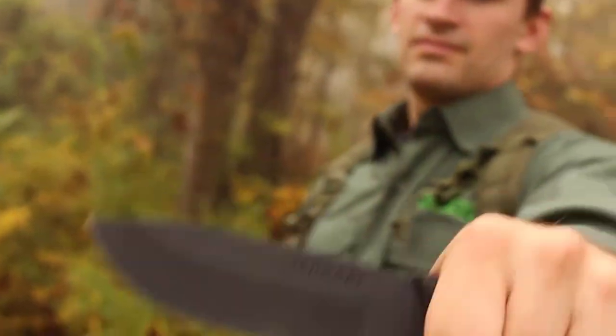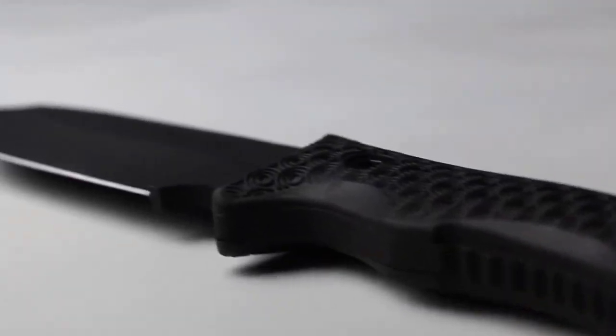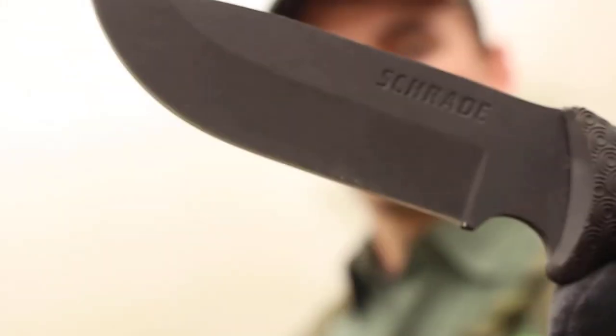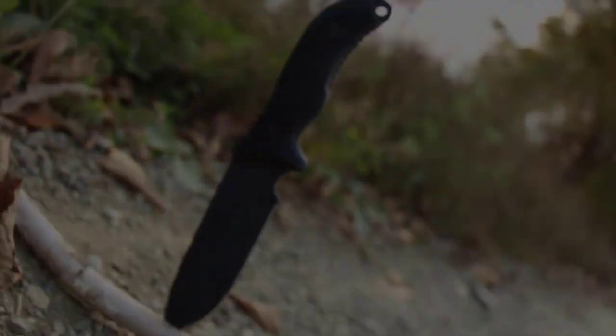Designed to see you through the unexpected, crafted from premium materials, and built for a lifetime. This is the Schrade SCHF-36 Survival Knife.